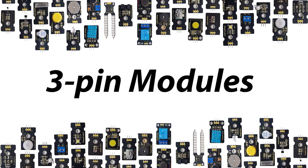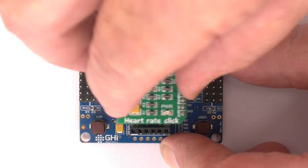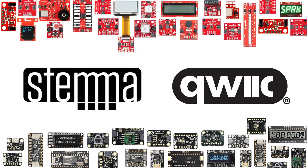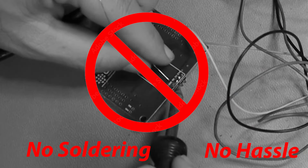Use thousands of 3-pin modules, micro-click modules, and Stem-a-quick modules. No soldering, no hassle.